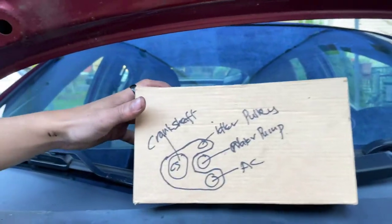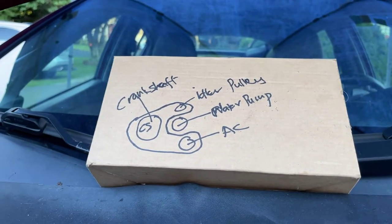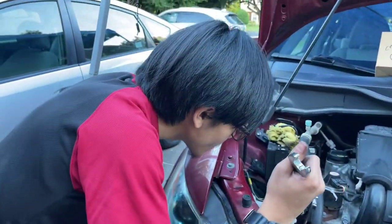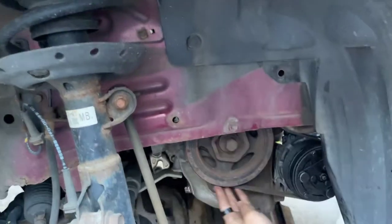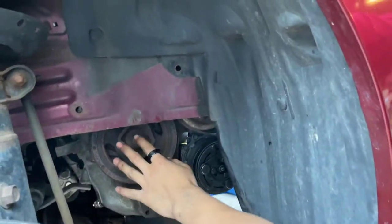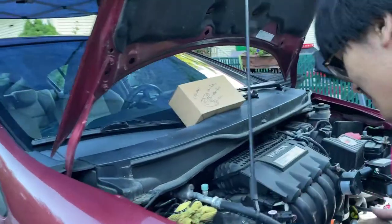This is a diagram of how the belt goes around each pulley, for your knowledge. It looks like it's pretty good — it looks like it is in the right place for all of the pulleys. It looks good for the crankshaft, looks good for the AC compressor and the idler pulley.